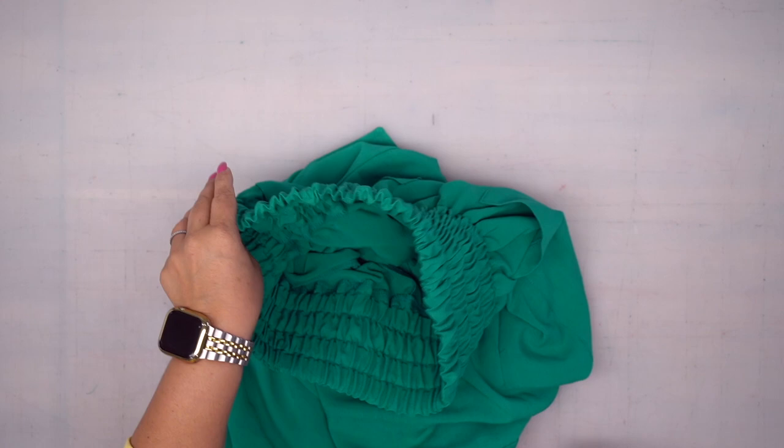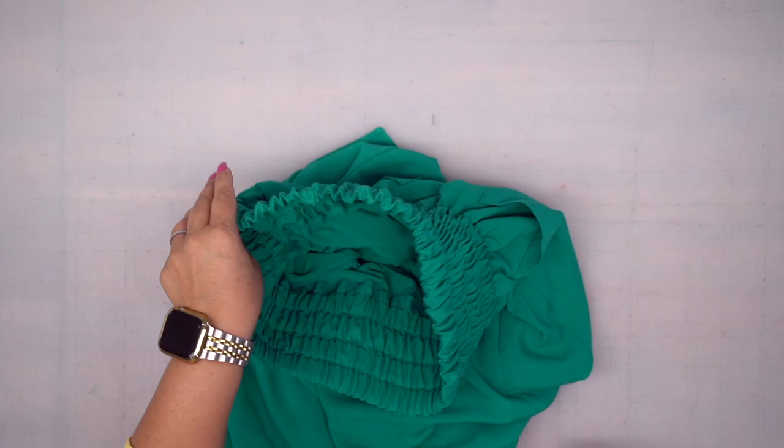Now that all of our elastic is in, I like to put my hands in and pull — it relaxes the elastic and distributes the gathers evenly. Then you can slip stitch the opening closed by hand. The very last thing is to try on the pants, make sure you like the length, and then finish the hem. Once you do that, you are all done. I hope you enjoyed this sew along — please make sure and follow me on Instagram and TikTok at Mimi G style. I cannot wait to see all of your makes. Until next time, peace.